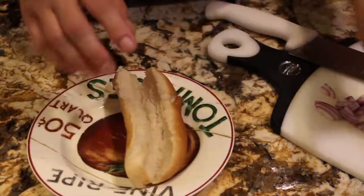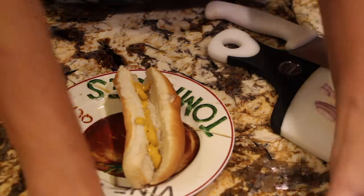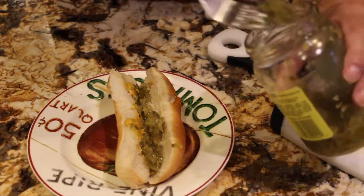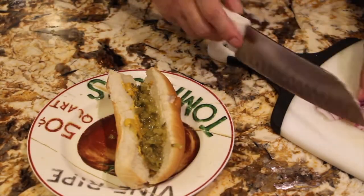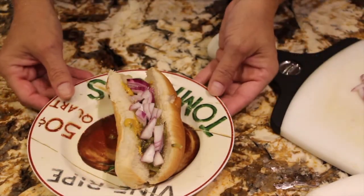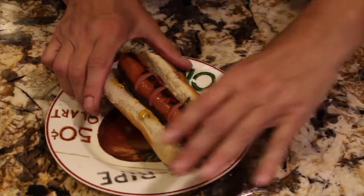What I like to call the perfect hot dog — I have some yellow mustard; I'll put that on the bottom, some relish, and I have some purple onion that I diced. I like to put everything on the bottom of my bun and then the hot dog on top. So now I'll go get the hot dog and place it on top of the onions, the relish, and the mustard.